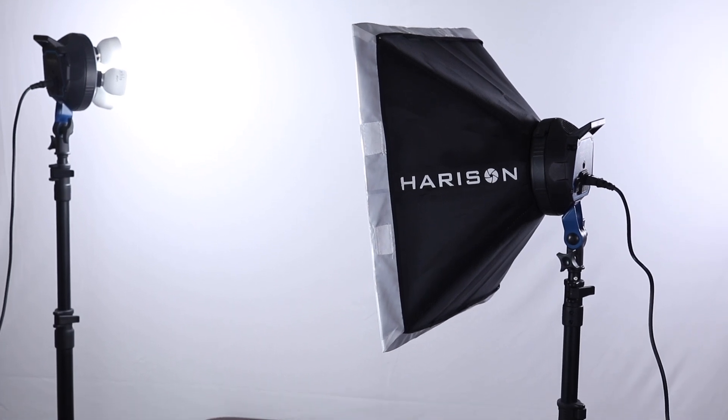In the Trilux I use 3 bulbs — you can use CFL or LED, but I wanted soft light so I use 3 LED bulbs. In my background, these Quadlux lights are fired — Harrison's lights with 4 bulbs in each, illuminating my background.